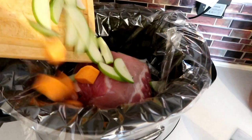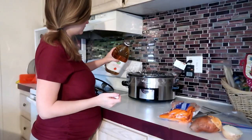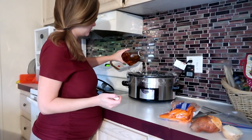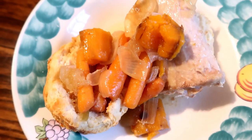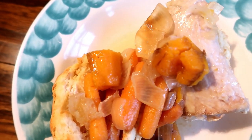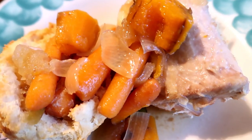Then you just want to pour everything in and add a little apple juice — maybe a cup to a cup and a half — and that's it. Put the lid on and cook on low for six to eight hours. We ate ours over homemade biscuits open face and it was really delicious. The pork came out tender with a good mixture of all the flavors.